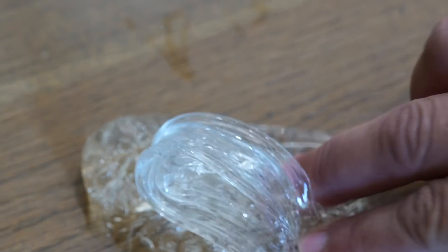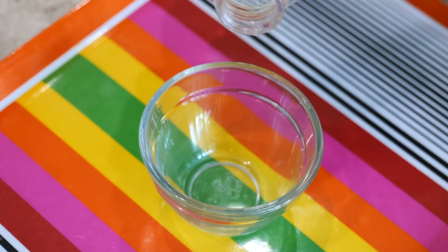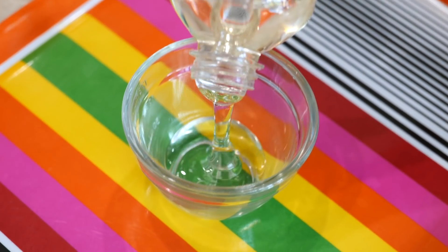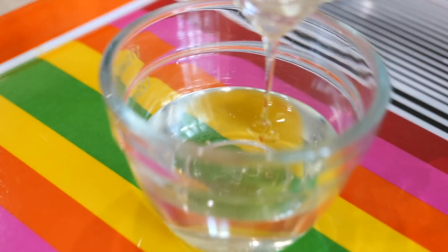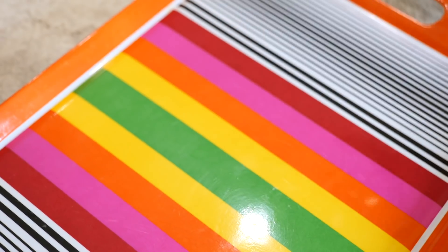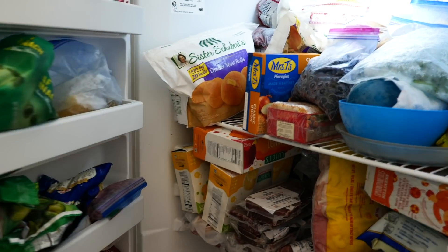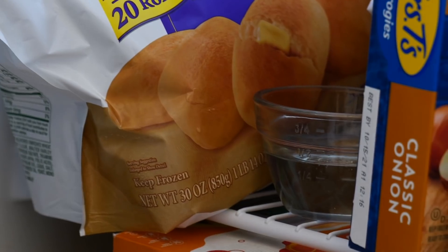The cooked corn syrup did so well that I want to try a different method. Into my bowl I'm going to add some corn syrup, just filling it about halfway. If you want you can color it, but I'm keeping mine clear. I'm sticking it into my freezer and leaving it for about an hour.